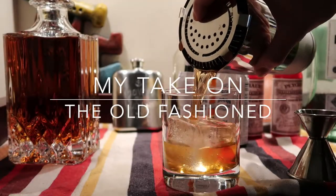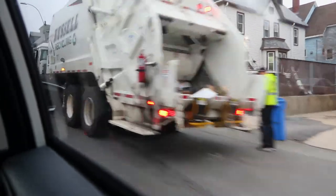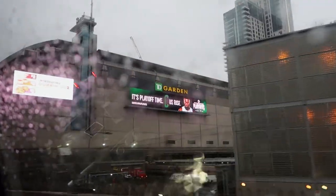Hey YouTube, A Wise Child here. Ever have one of those days where you're just itching for a drink at quitting time? I had one the other day, and it gave me the idea to share with you my take on a favorite after-work cocktail, the Old Fashioned.